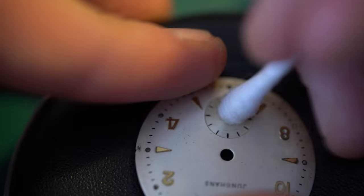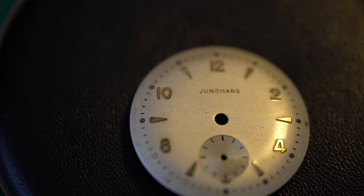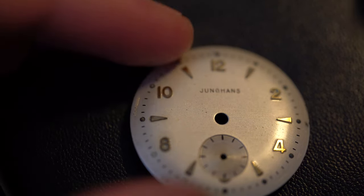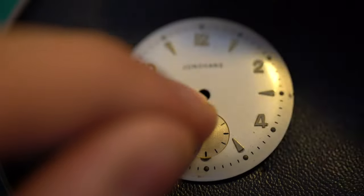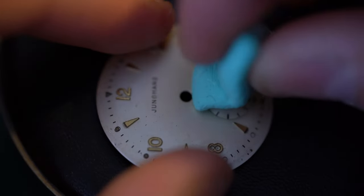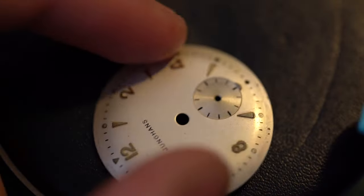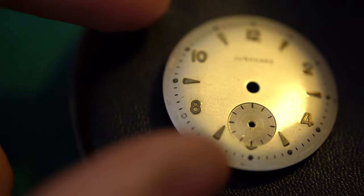I already had some bad experiences on Junghans dials where I was innocently cleaning it and half the dial suddenly had a different color — even a tiny shade — and just ruined the visual experience. So I'll just use some Rodico here, which is also a very good tool for cleaning dials. I'm just happy this dial is so untouched — it's a very well-preserved dial. I think these watches were produced in the 70s, so another big point for surviving 40 years. We have to be careful not to rip off any of the indices or numbers.